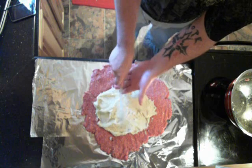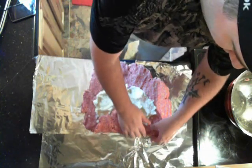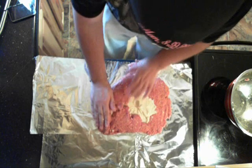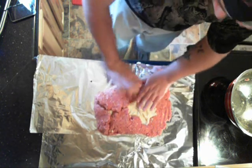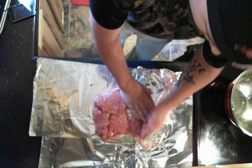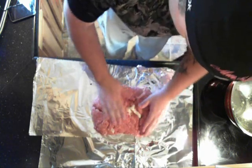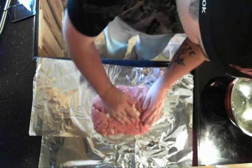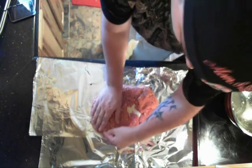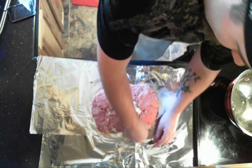Here comes the fun tricky part. You want to take the edges and fold it over, trying not to break it. If you line your counter with wax paper it does a lot better — I just didn't have any. Seal these edges; it's okay if you leave a hole because when you put it in your pan this side is going to be on the bottom, so nothing can come out. Try to push together the seams.